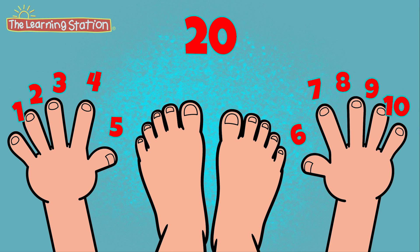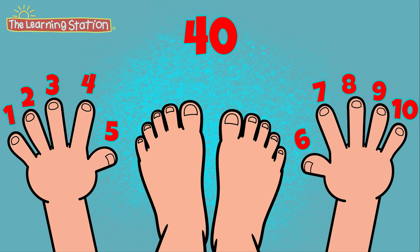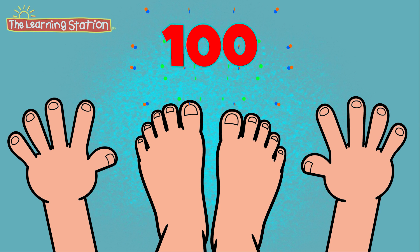20, 30, 40, 50, 60, 70, 80, 90, 100! We did it,